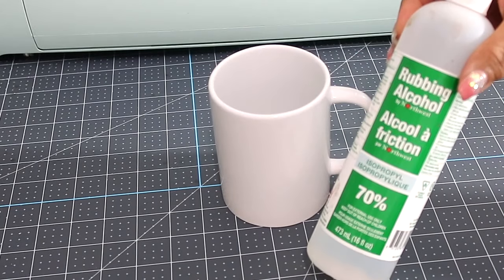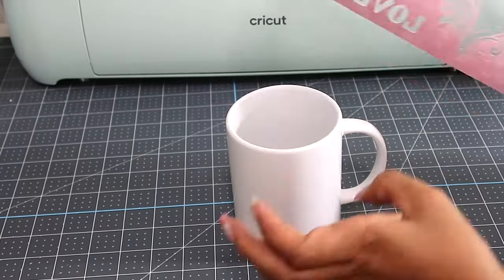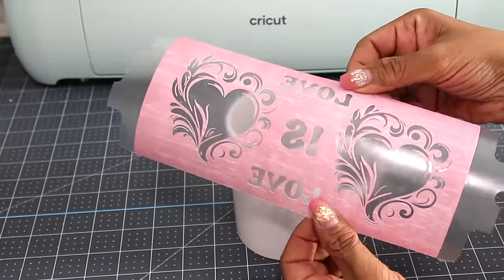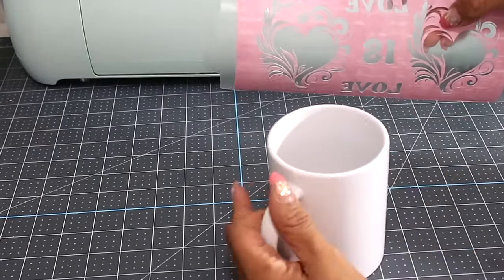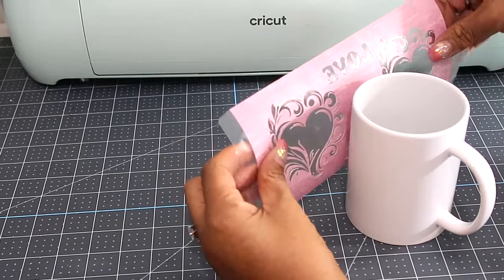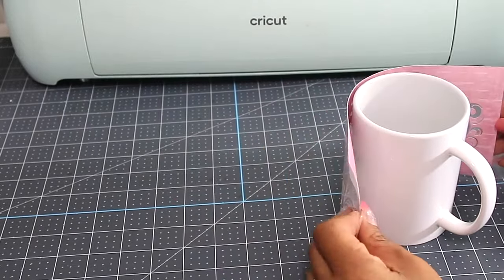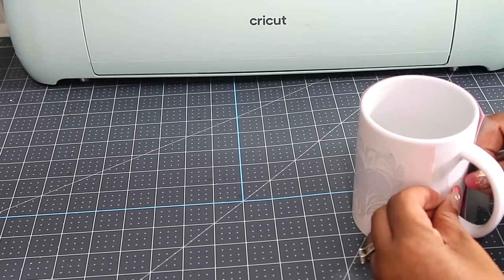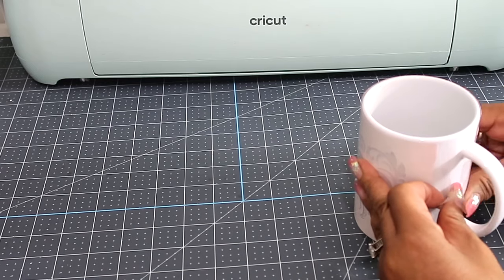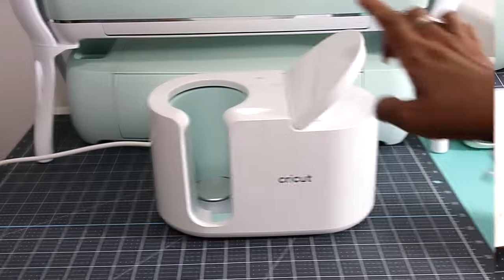I'm going to use some rubbing alcohol to clean off the surface of the mug. Here is our template with the design — I'm just going to position it and place it onto the mug. I like using the Cricut template because it is exactly sized to your mug and has a little extra space to place it on really securely.